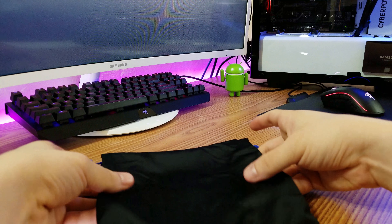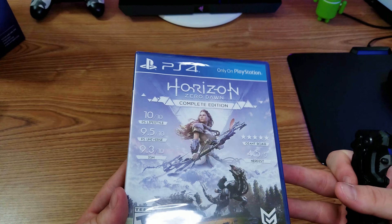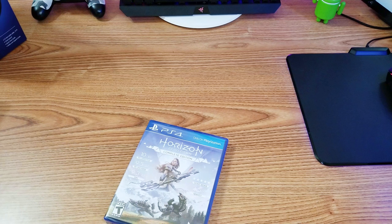We also have the travel case, the safety information and manual, and of course Horizon Zero Dawn, which I'm also going to unbox on camera because why not — everyone enjoys a nice little game unboxing.